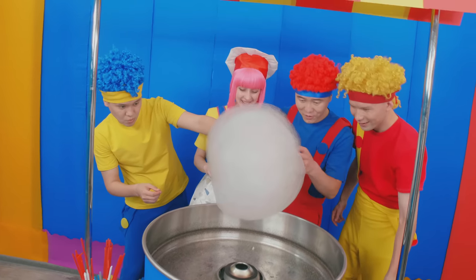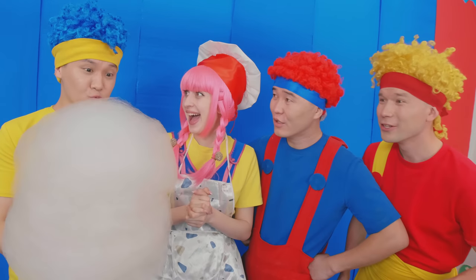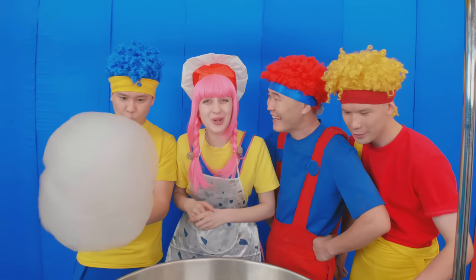A giant candy! Wow! So, French, do you know how to make cotton candy? Yeah! But it isn't very easy, and you need to be attentive! And of course, patience! Yes! You're right!